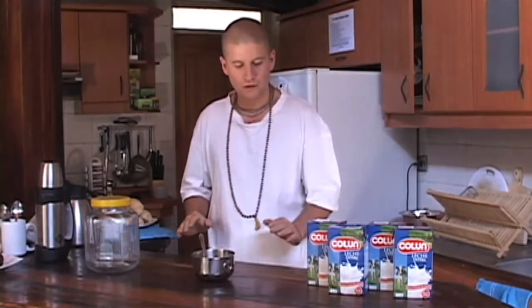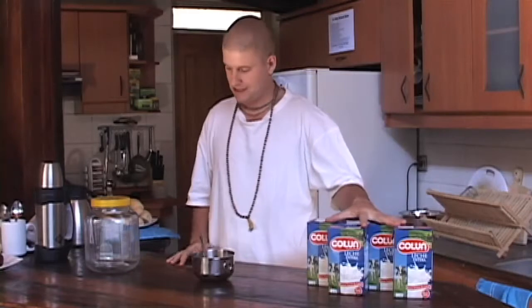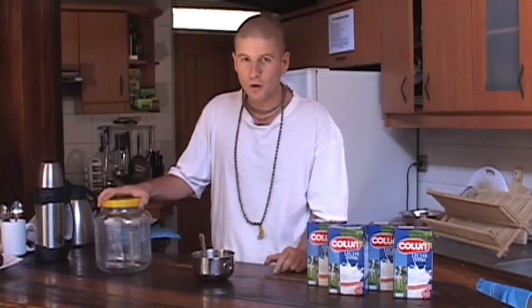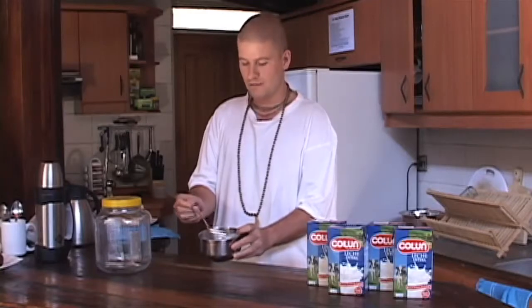Hare Krishna. Today we are going to turn 4 liters of milk into 4 liters of yogurt using 4 dessert spoons of yogurt. Magic? Yes it is.